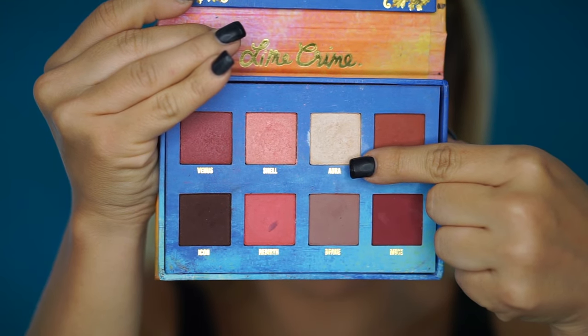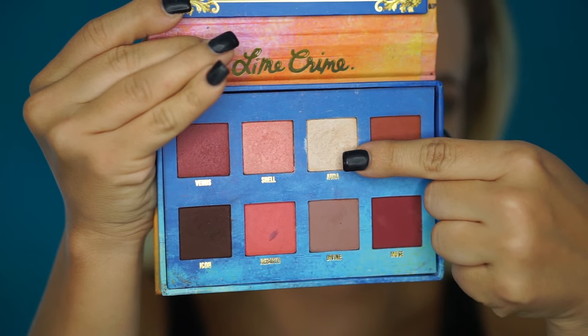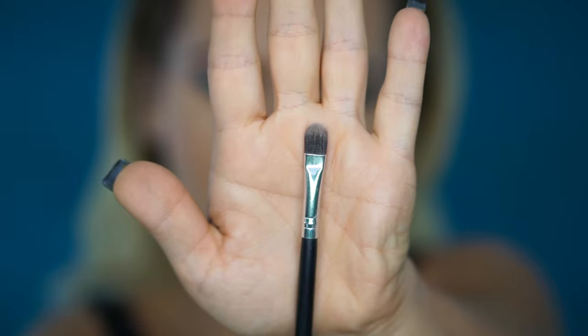To highlight my brow bone I'm going to use this light yellowish shade from the Lime Crime Venus palette called Aura, and I'll use this flat Morphe brush. If you don't have the Venus palette, you can replace the brown and yellow shades with regular MAC eyeshadows — the highlighting shade would be Nylon from MAC, and the copper shade you can replace with Brown Script.